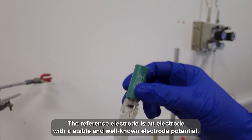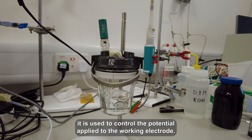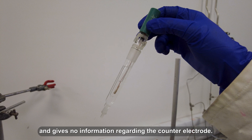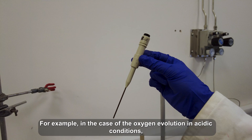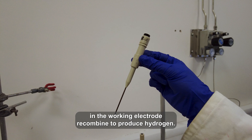The reference electrode is an electrode with a stable and well-known electrode potential. It is used to control the potential applied to the working electrode. Therefore, the potential that we measure refers solely to the working electrode and gives no information regarding the counter electrode. The counter electrode can be made of platinum, gold, or glassy carbon, and has the role of closing the current circuit. For example, in the case of oxygen evolution in acidic conditions, the counter electrode is where protons and electrons produced by oxygen evolution at the working electrode combine to produce hydrogen.